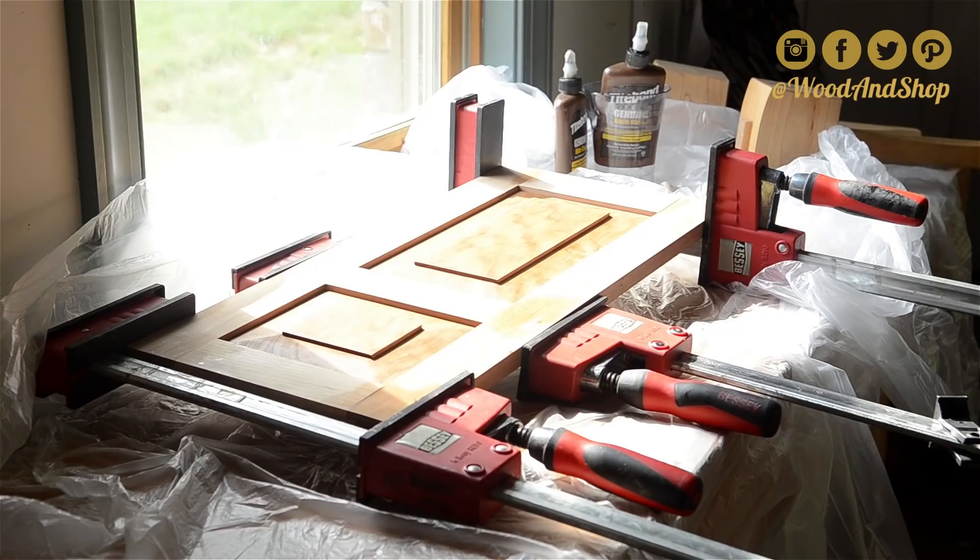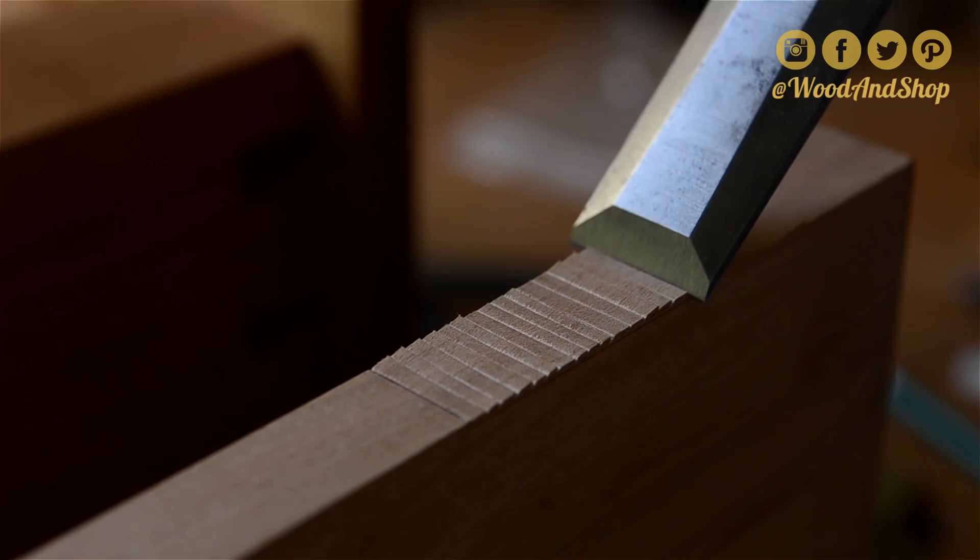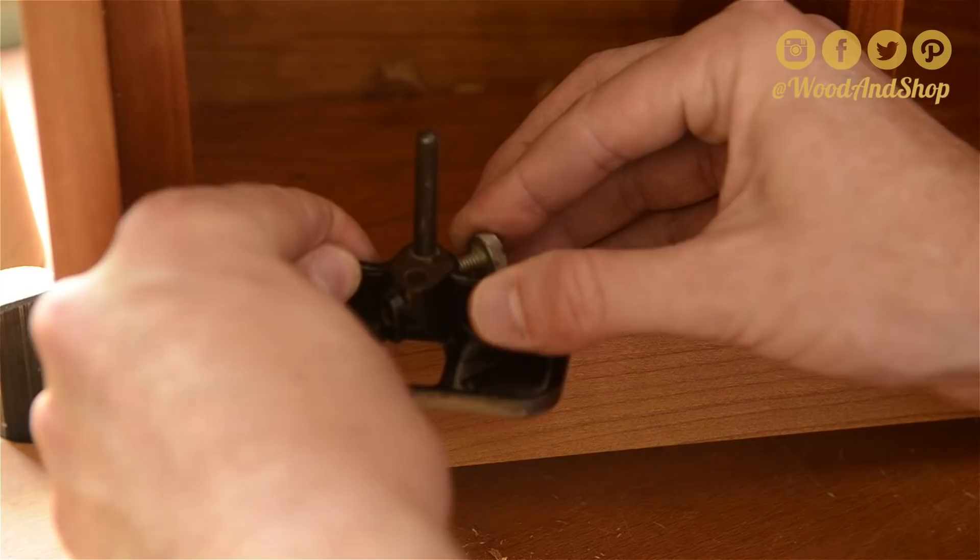I cut some little hinge mortises — first with chisels and then with a miniature router plane. And I do the same on the doors.